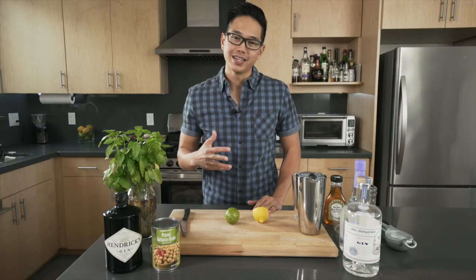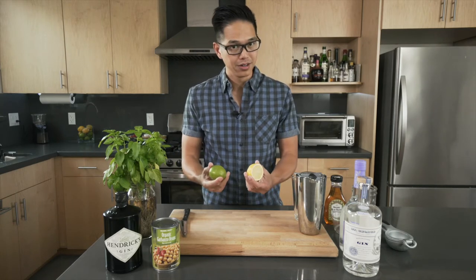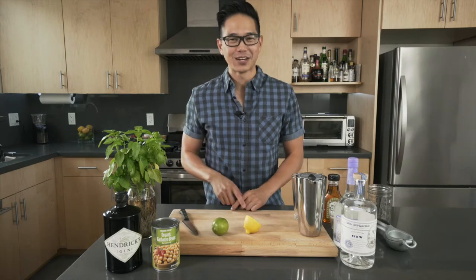Alright, let's get started. What you always want to remember with the gimlet is that it's two parts spirit, one part sour, and one part sweet. So let's get our solid components going.